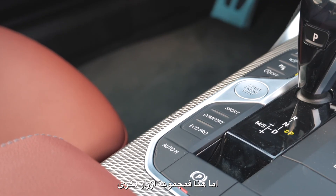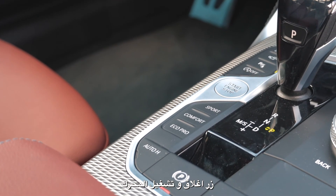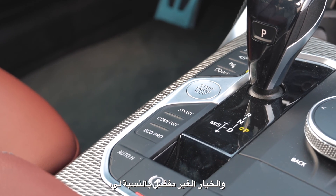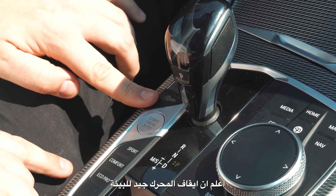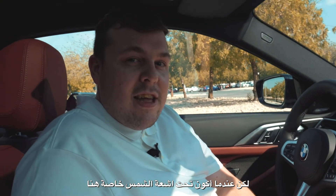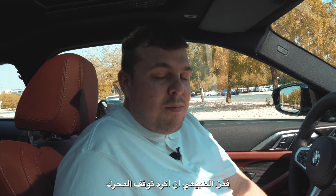And then we've got this cluster here: engine stop/start button, drive mode selector, parking brake, and my personal not-so-favorite option — the auto engine off. I get it, it's good for the environment, but when I'm at the lights and my AC goes off, I'm not a big fan.